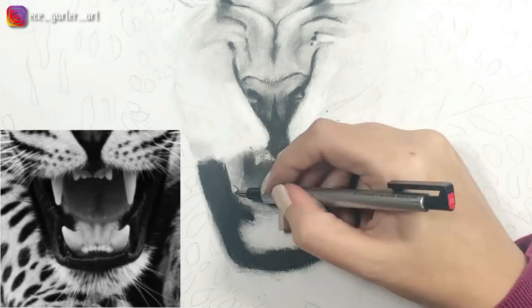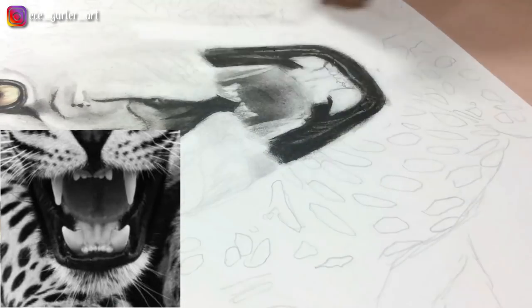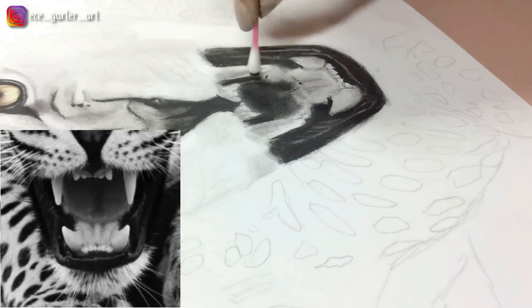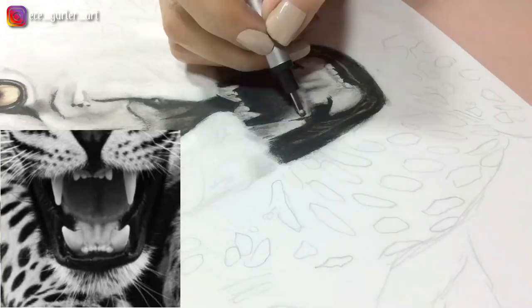And of course we shouldn't forget the teeth below. The most important thing is to catch the contrast — you compare: how dark is the tongue, is it as dark as the rest of the mouth, or is it lighter than the nose? You constantly compare these values and that's how you decide on them.